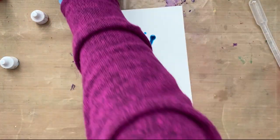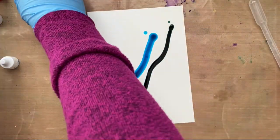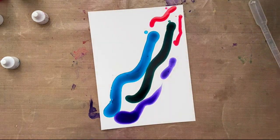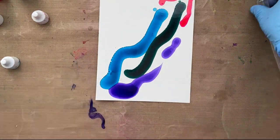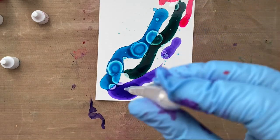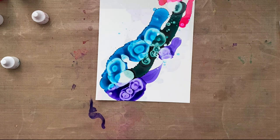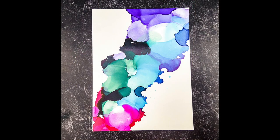Watch this: four squiggle lines of color — blue, green, purple, and pink. Then I take the syringe filled with alcohol, do some droplets, and then I set it off to the side, let it dry, and look at this. I love this one — it's my favorite and it's completely effortless.